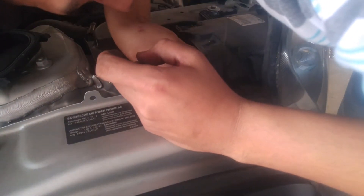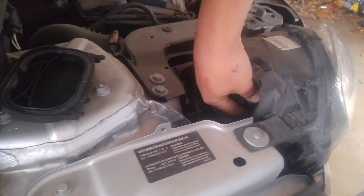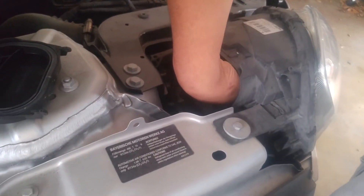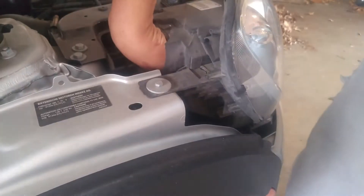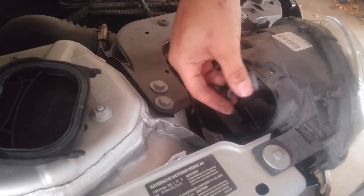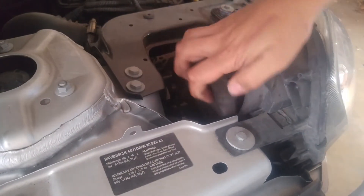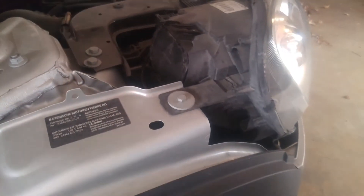Same way it came out is the same way it goes in. Make sure you're aligned. All right, there we go. Make sure you're aligned, get your harness back in there, and you're gonna click it — you should hear a click. And that is the headlight done.